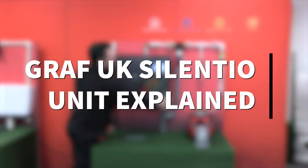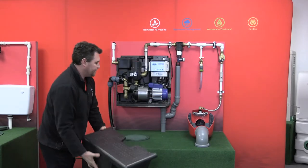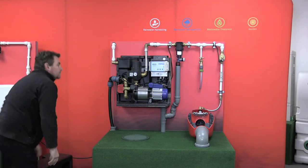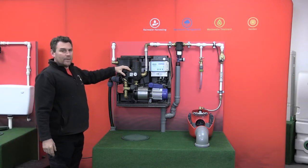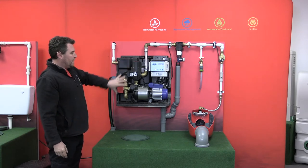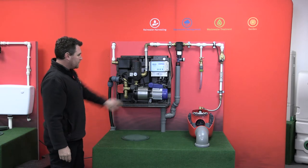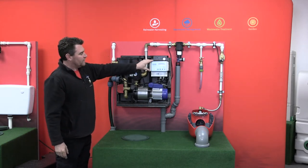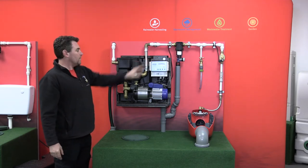To show you all the components inside, we'll just remove the polystyrene cover. Now if you've seen our video on the Graf Eco Plus, you'll notice that the components on the Silencio are very similar. The main difference is the addition of this control panel and other components that are supplied with the system.